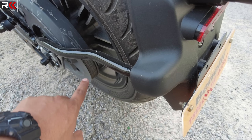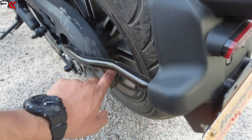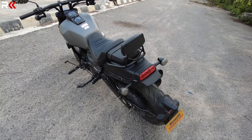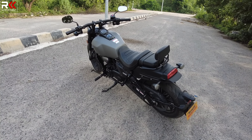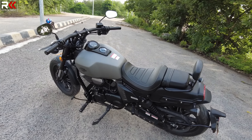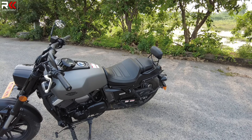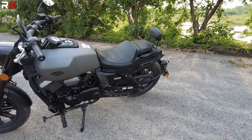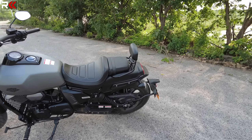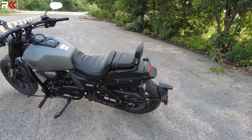The interesting part on the side profile is the belt drive. If you are used to a chain, there is a belt here. The belt has good torque, similar to the Harley Davidson style belt drive. In terms of maintenance, a belt system requires less frequent servicing — in a chain you clean and spray it regularly, but this belt is easy to maintain.